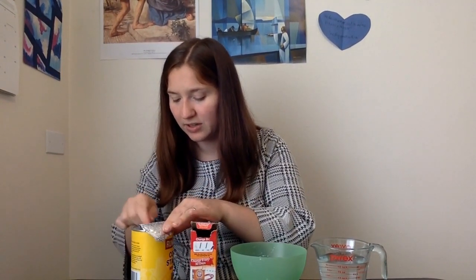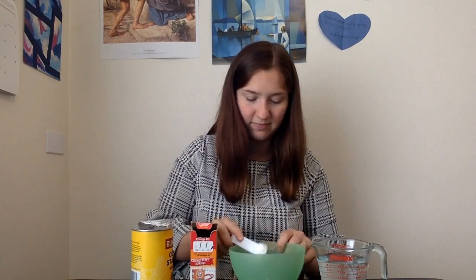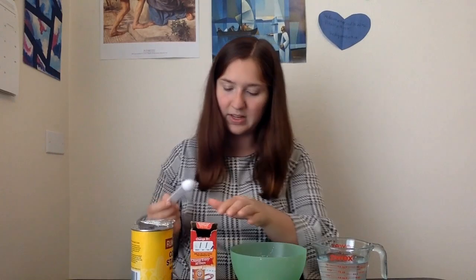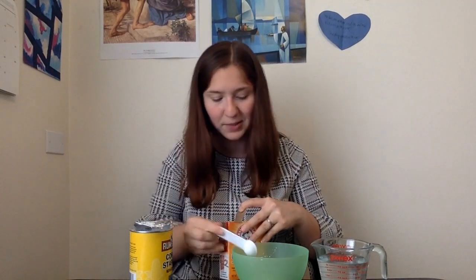And then you can play around with it — it's a lot of fun. So I'm going to go ahead and get one part cornstarch. I'm going to do my two parts baking soda. I like doing the dry ingredients before the wet because then I can use the same spoon.